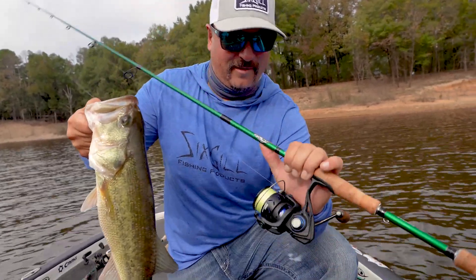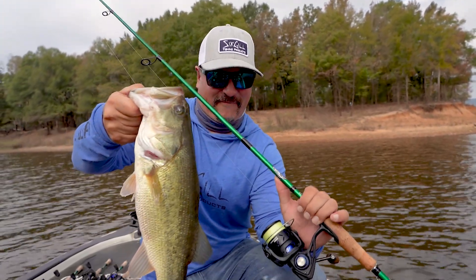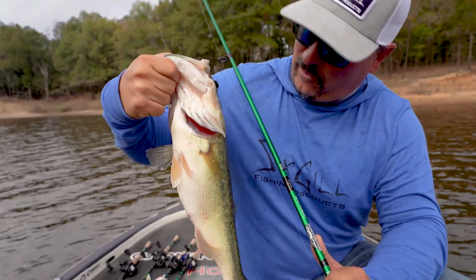Dude, this reel is incredible. I mean, did you see that? I made a super long cast. We saw the fish busting back there and fired over there and caught her. I mean, that is a solid fish. Gorgeous, gorgeous fish.